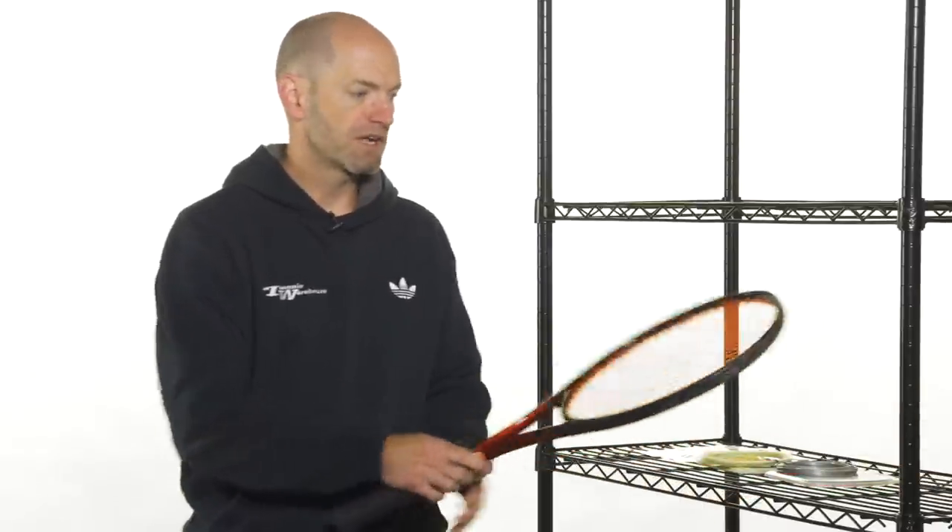Hi, I'm Chris Edwards and welcome to this week's Tennis Warehouse vlog. This week we're going to go over hybrid strings — why you'd want a hybrid and what are some of your options out there?